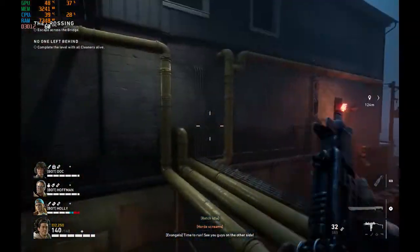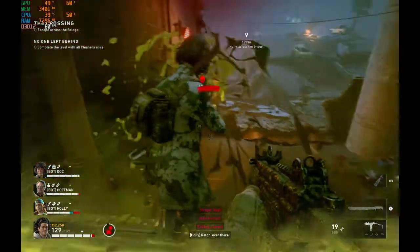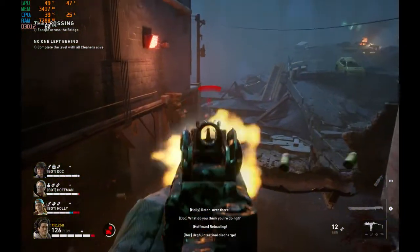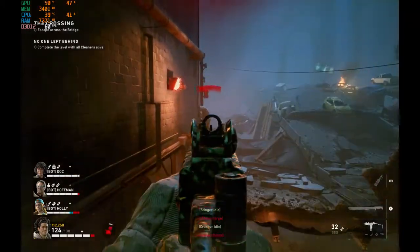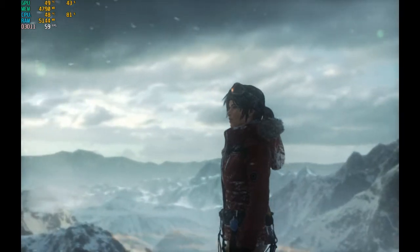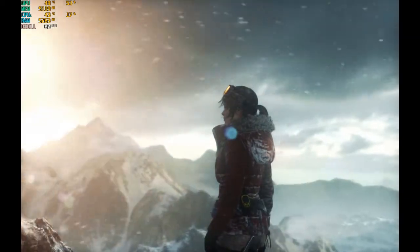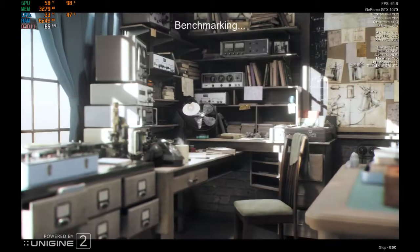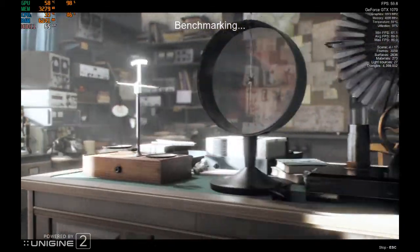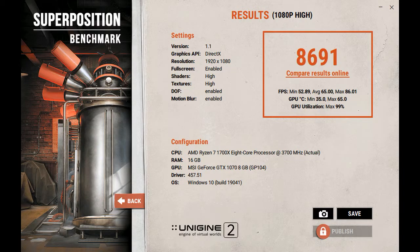I should note I did not increase the frame rate for these games because of the monitor I was playing on. Here is the Rise of the Tomb Raider benchmark — an older but still really good looking game with the right hardware. There are the results. And the Unigine Superposition benchmark on 1080p high graphic settings.